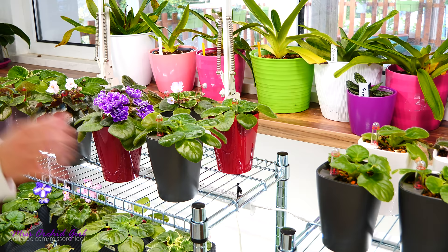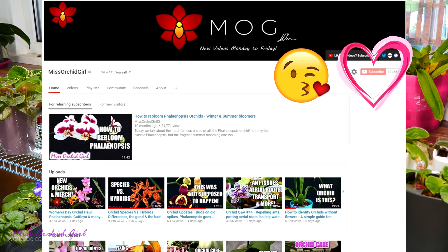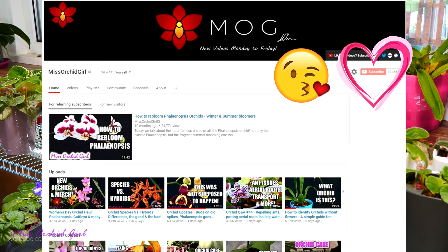Alright guys, thank you so much for watching! Hope you enjoyed this — you know the drill: like or dislike this video below, subscribe to my channel for regular orchid videos, tutorials, Q&As, and other fun orchid subjects, plus African violets from time to time. If you wish to support the channel, do consider visiting the merch store down below. I'll see you guys next time, bye!